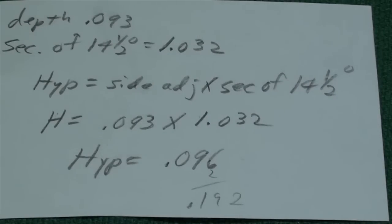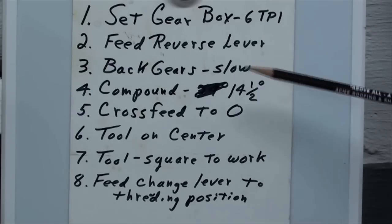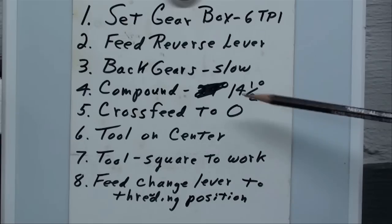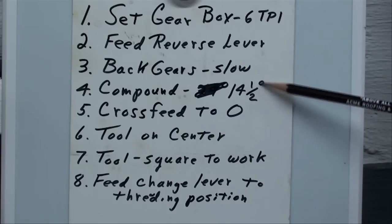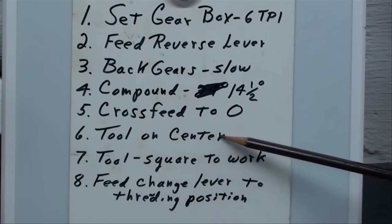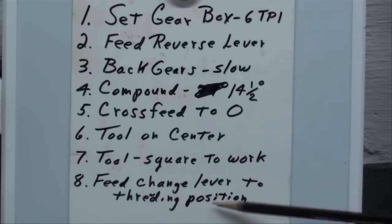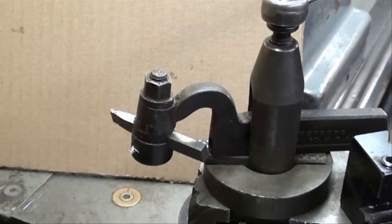Before cutting the thread, here's a review checklist of things to set up on the lathe. Set the gearbox at six threads per inch. Set the feed reverse lever so we're feeding from right to left. Put it in back gears at the slowest speed. Compound is at fourteen and a half degrees — that's how Acme threads differ from regular V-threads. Set the cross feed to zero. Make sure the tool is on center for height, square to the work with the gauge, and that your feed change lever is in the threading position, because we'll be using the half nut lever.